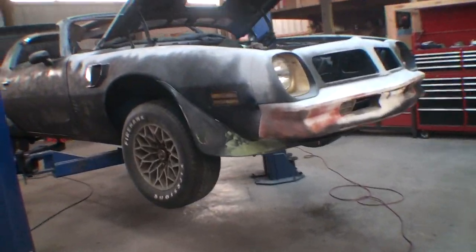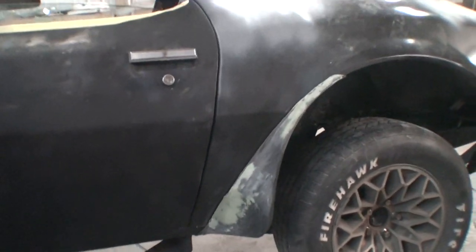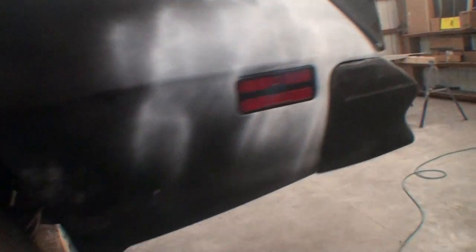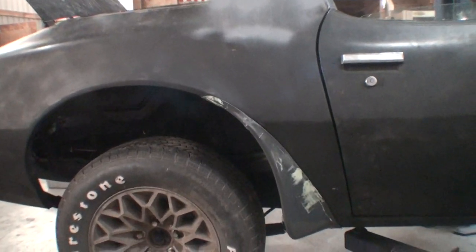One last thing on the flares: I redid the putty there because I tightened it, redid it there because I tightened it, sanded that out, just did a little extra coat, and filled all the holes. It was a pain in the ass but it was worth it.